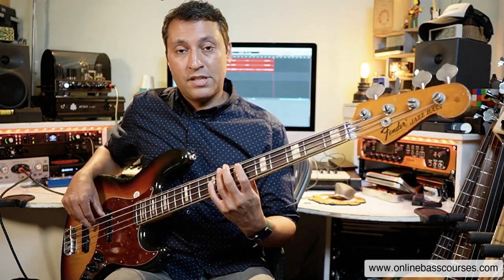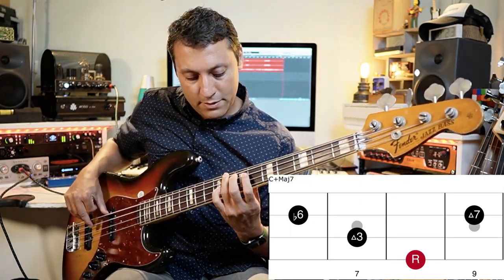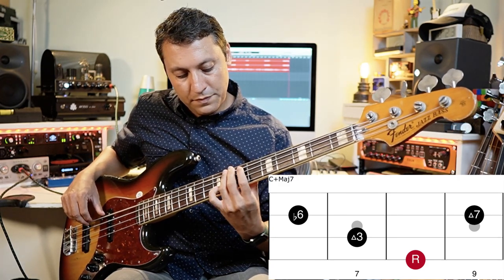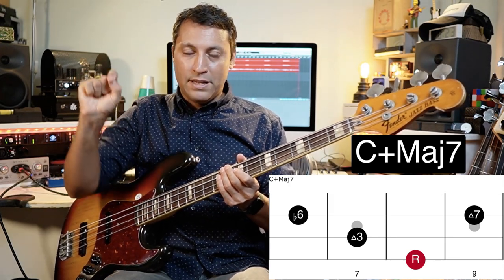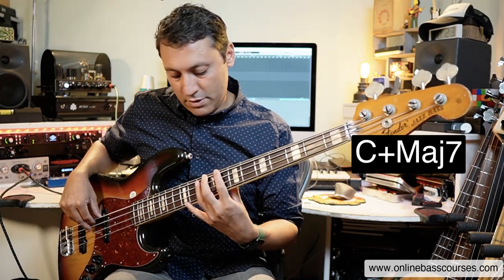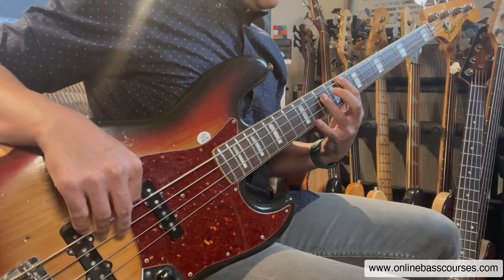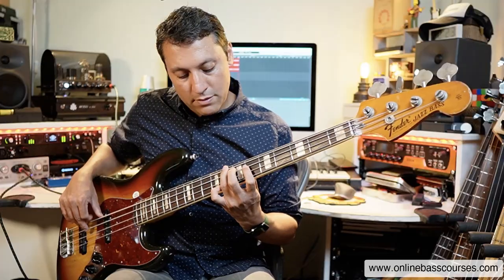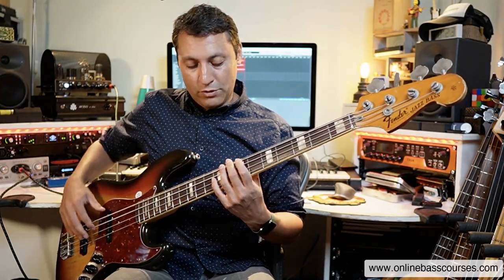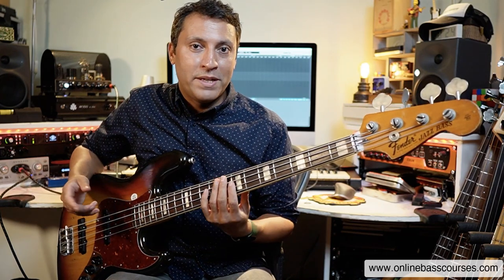Another interesting one coming up: C major seven but with an augmented fifth. It's symbolized with a C and a plus sign — the plus refers to the fifth being raised or augmented. A normal perfect fifth would be a G; raise that and you have an augmented fifth. You have another really cool sound — it's a bit of a mouthful: C augmented major seven.